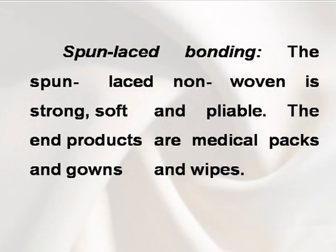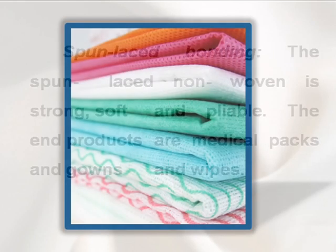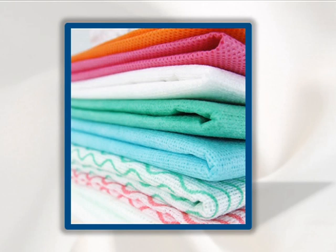Spun laced bonding. The spun laced non-woven is strong, soft and pliable. The end products include medical packs, gowns, and wipes.